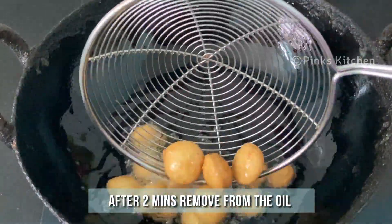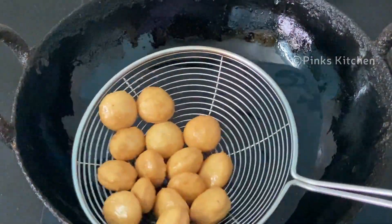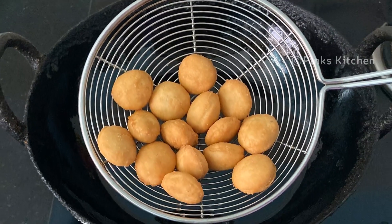Now both sides are nice, crispy and golden brown. Let's now remove them. The delicious and healthy Christmas Buttons or Coconut Appam is ready. Serve it nice and hot with a cup of tea and enjoy with your family and friends.